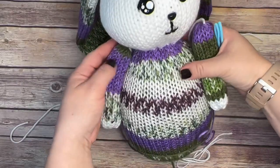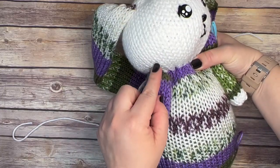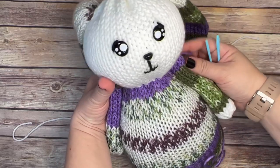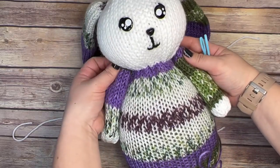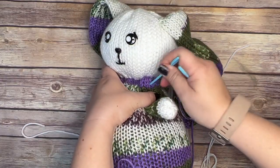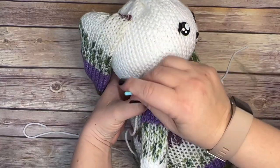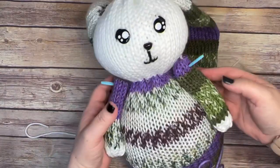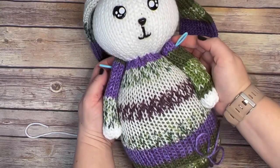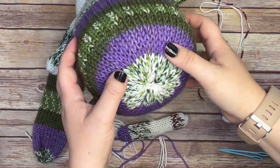After you get a few stitches in here, you will be able to take out that blue needle and keep pulling it tight. Things get a little bit awkward at first, but just keep going. Try to spread out your stitches as much as possible. Double check to make sure your ear is in the right place, then keep adding stitches on this side and also on that side.